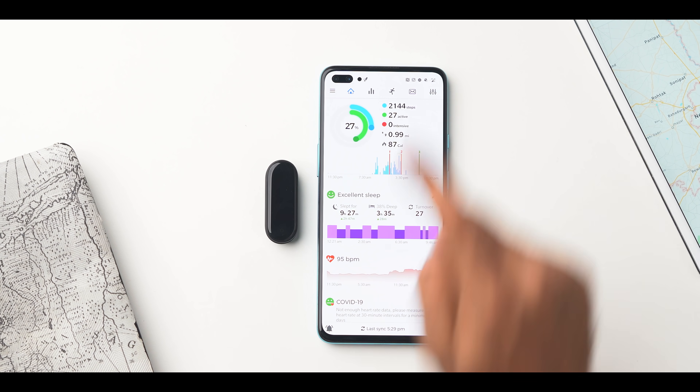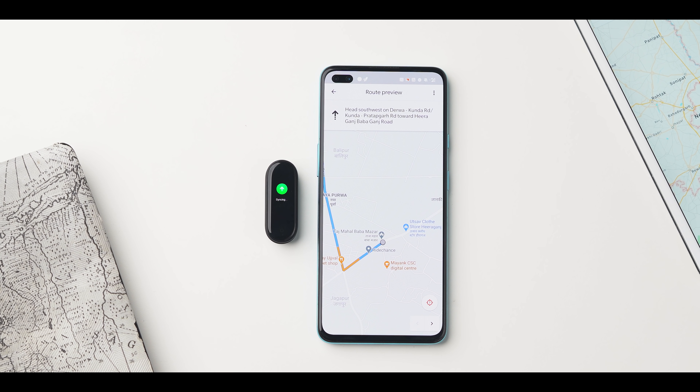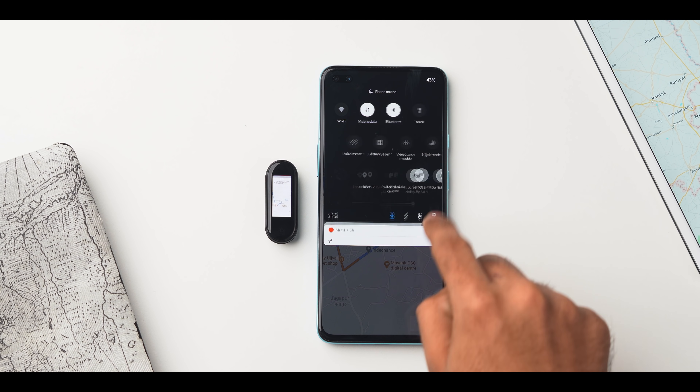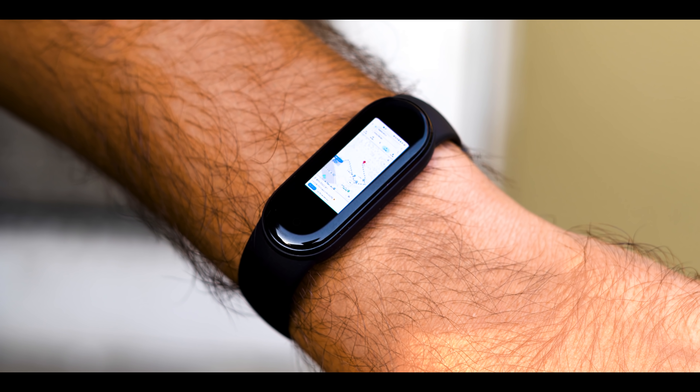It mirrors the entire map screen on your band. You would need the pro version of the Notify for Mi Band app, which costs a one-time payment. Head over to the Notify app, settings, more, and start phone screen mirror. The app uses the custom watch face feature to sync a screenshot of your Android directly to the band every 20 seconds. You can reduce the interval to 10 seconds, but it causes huge battery drainage. One major drawback: it doesn't work if your screen is locked. What I do is, once the map screen is synced to the band, I stop the mirroring and just have the Google Maps screenshot saved on the band for a quick reference.